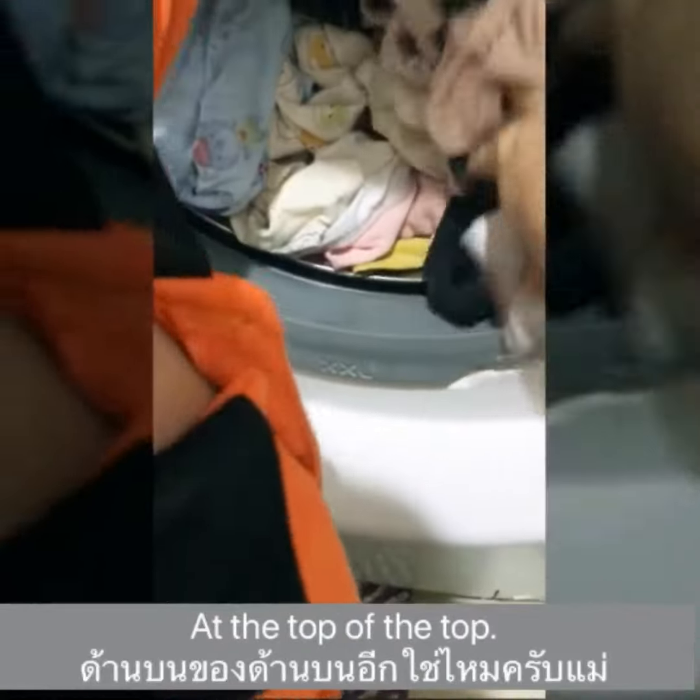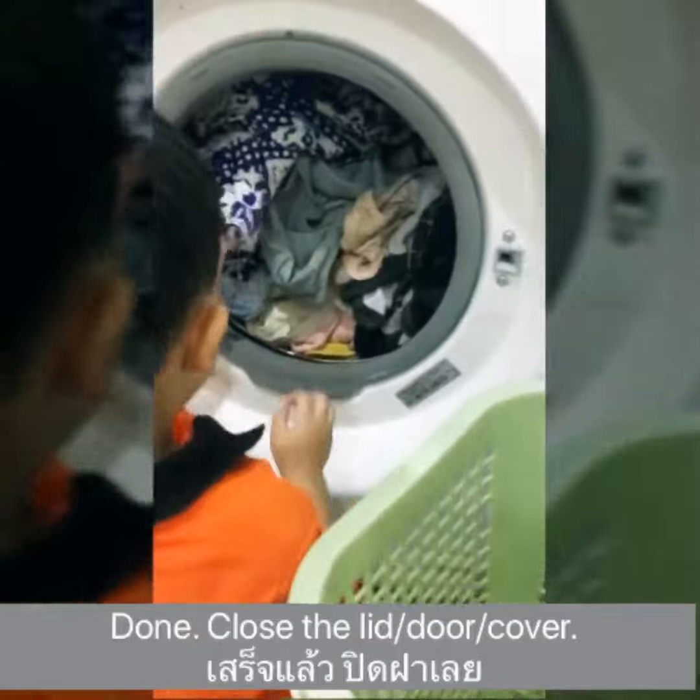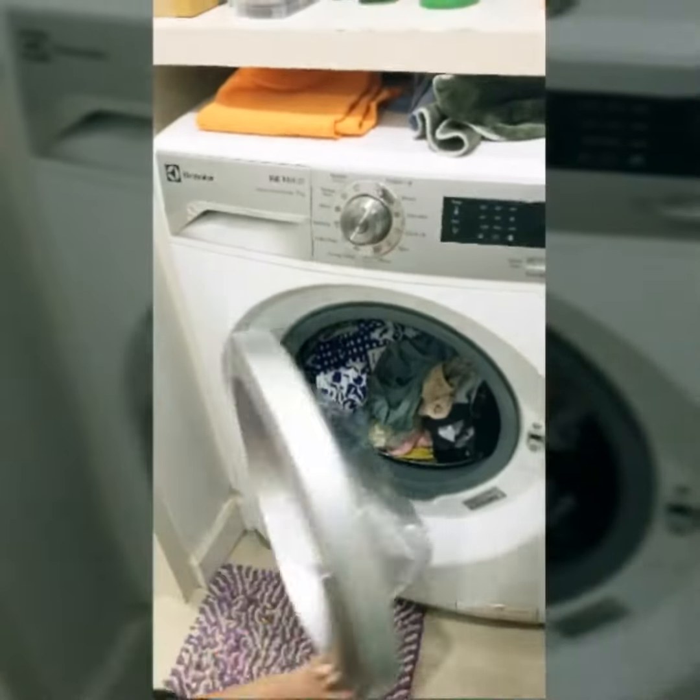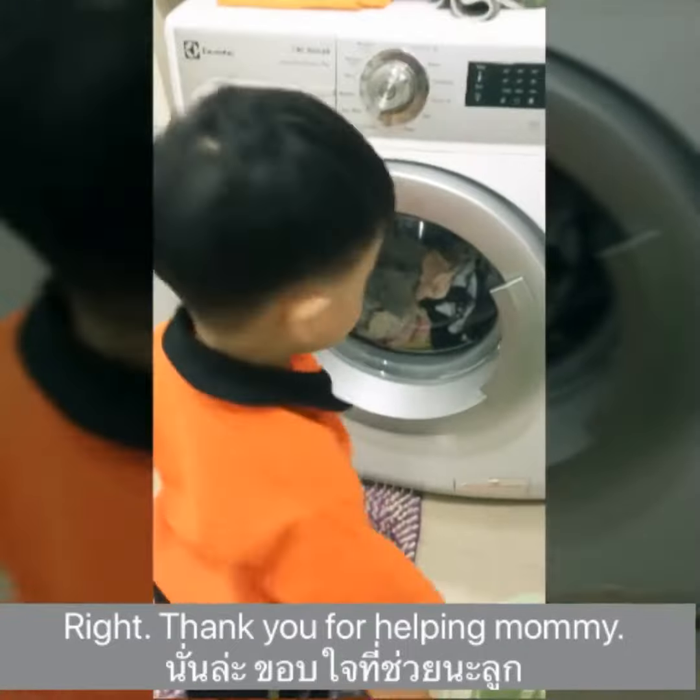And I was up at the top. Done. Close, close the lid. Close the cover. All right. Thank you for helping Mommy. We'll see you next time.